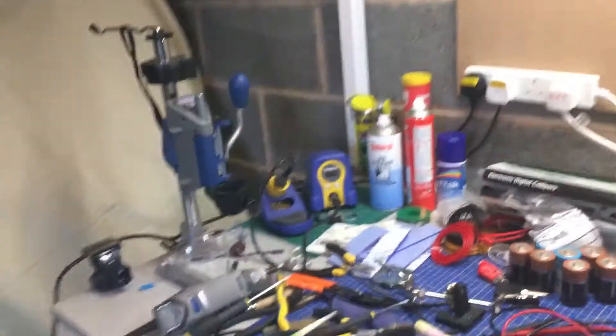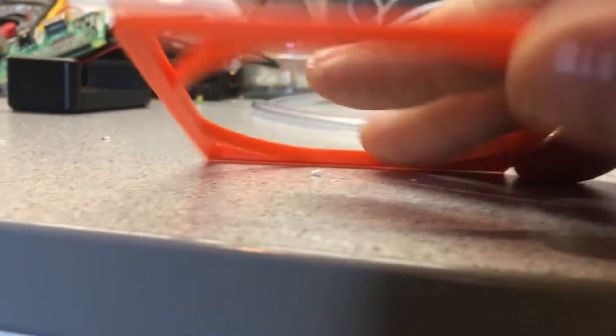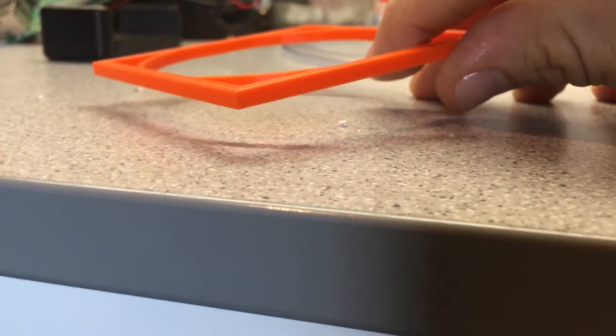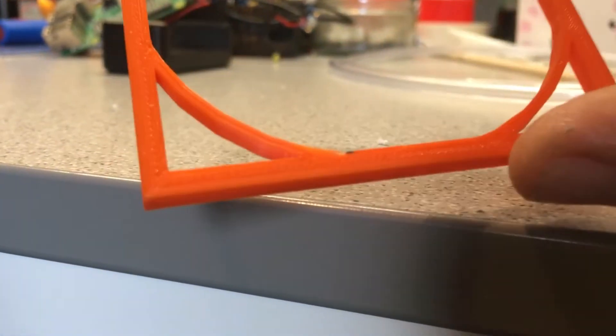The first test was a circle and square test print, and you can see it's a really really good print — completely flat, nothing warped or lifted at all. The filament is from Rigid Ink, extruded at 235°C, with the bed at 100°C, and it was absolutely fine. I'm so pleased with it — that was literally the first attempt.